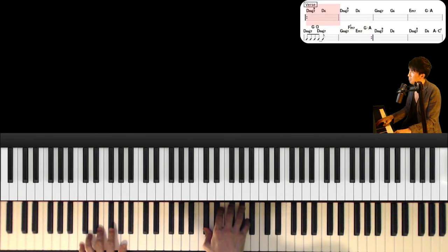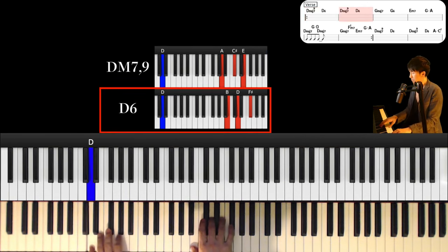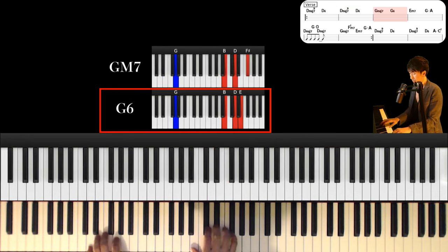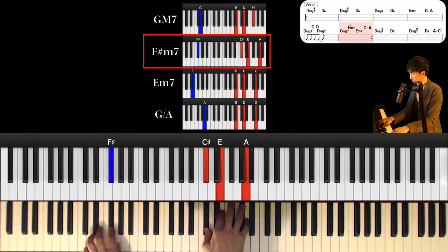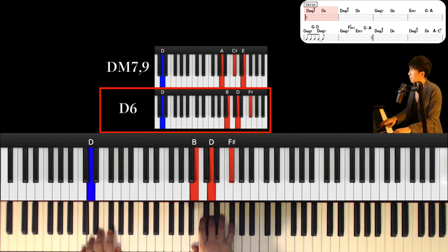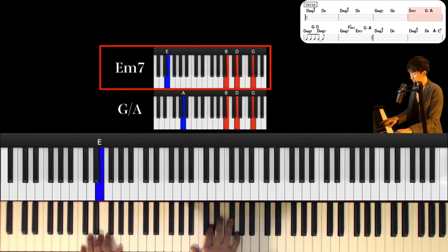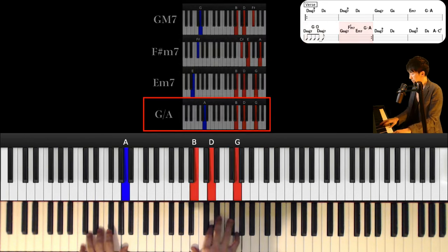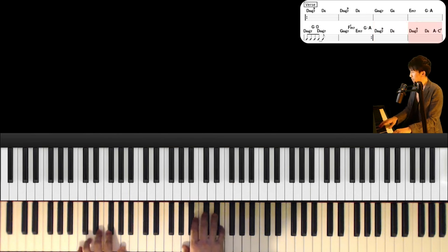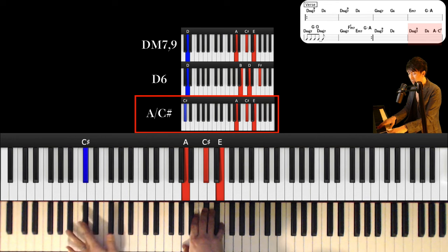And back to Dmaj7, and next chord is B. Last chord is A major over C sharp. Left hand is C sharp and right hand is A, C sharp and E.